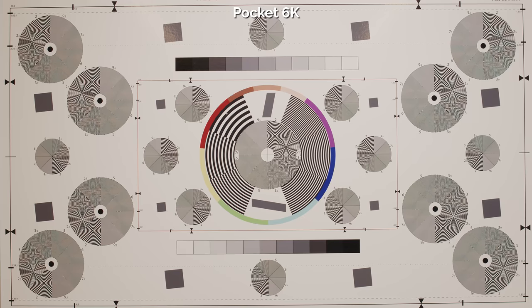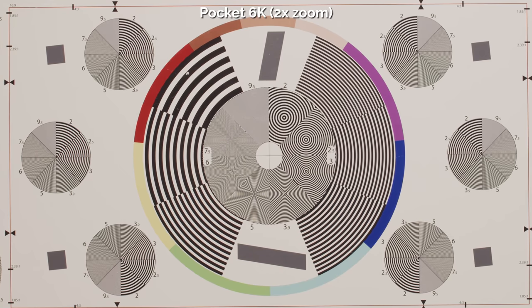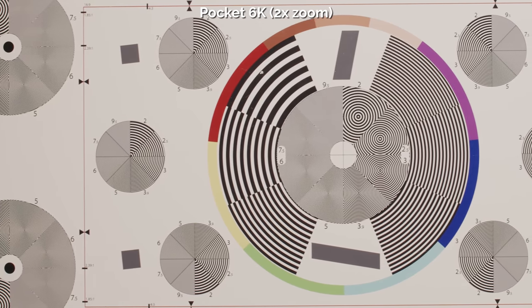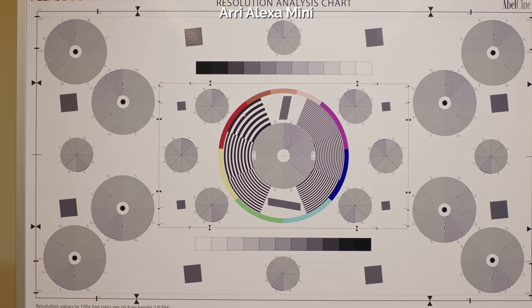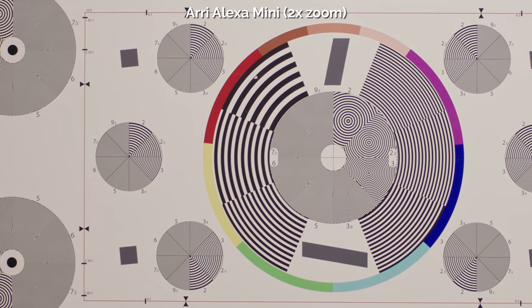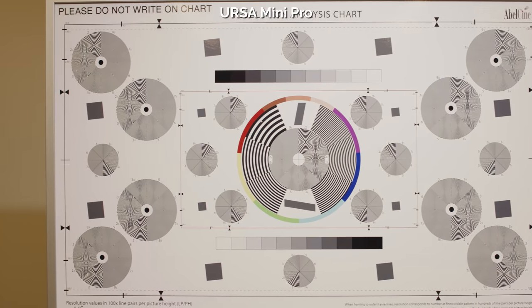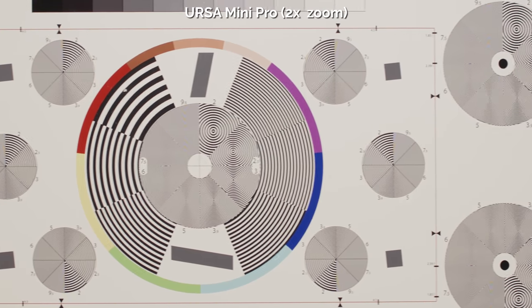Is there moiré? Every camera is going to have moiré — it's just a question of how bad it is. On both of these cameras it's pretty good; whatever optical low-pass filter they're using in front of the sensor is doing its job. It will be noticeable in some extreme cases, but if you look at my cinema camera shootout where I compared this to the ARRI Alexa, URSA Mini Pro, and RED Raven, the moiré is very similar — pretty much identical to the URSA Mini Pro, and very similar to the ARRI.